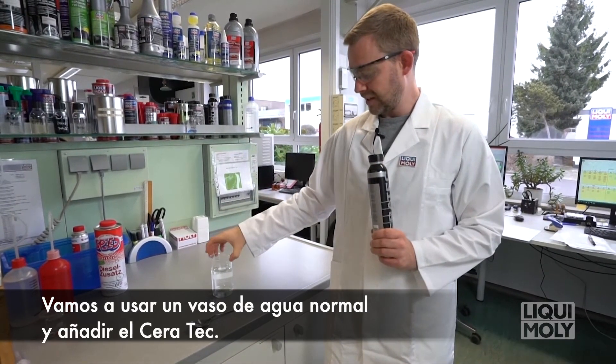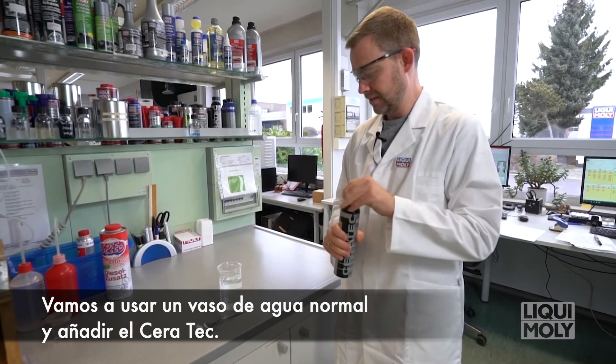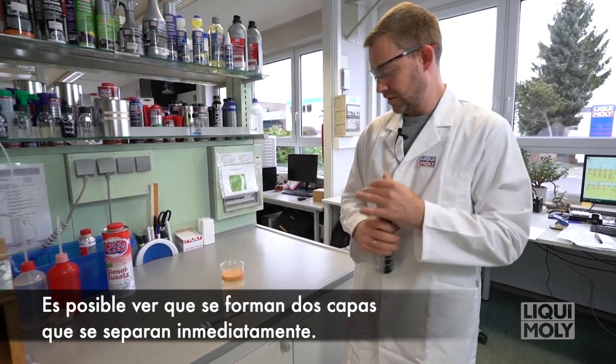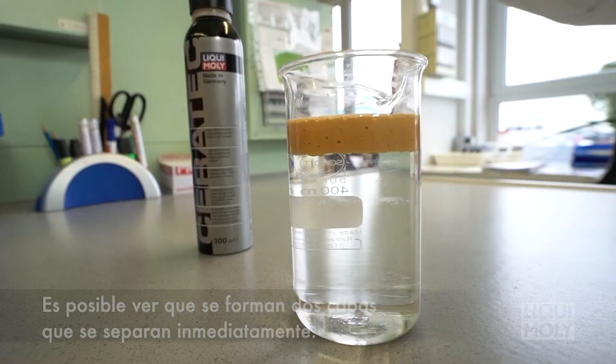We have a normal glass of water and we add the Ceratec. Now you can see it forms two layers which separate immediately.